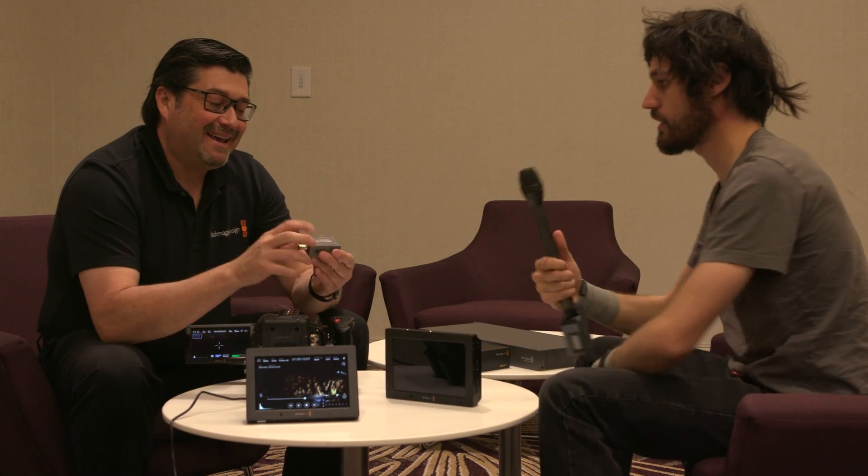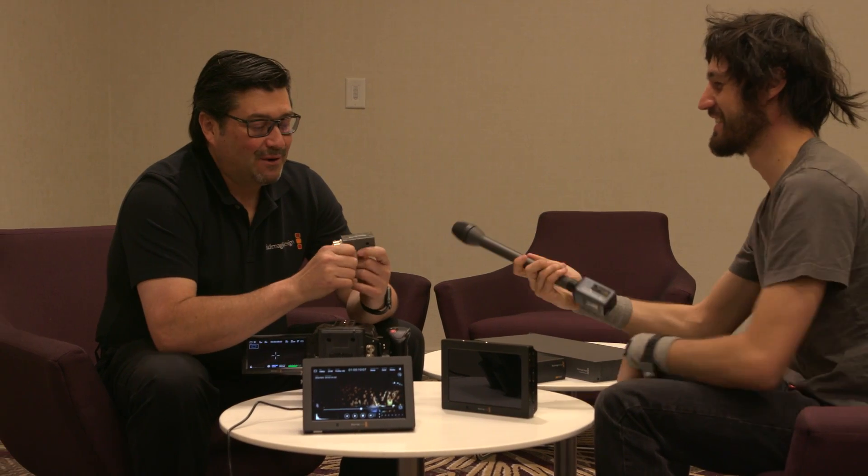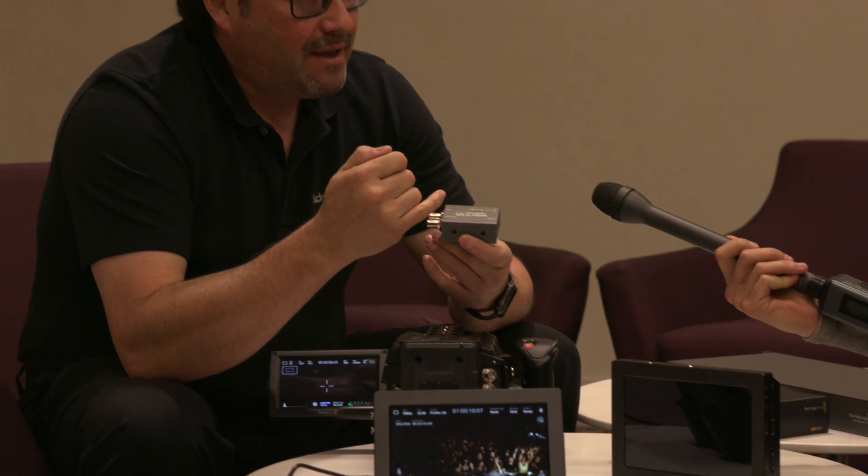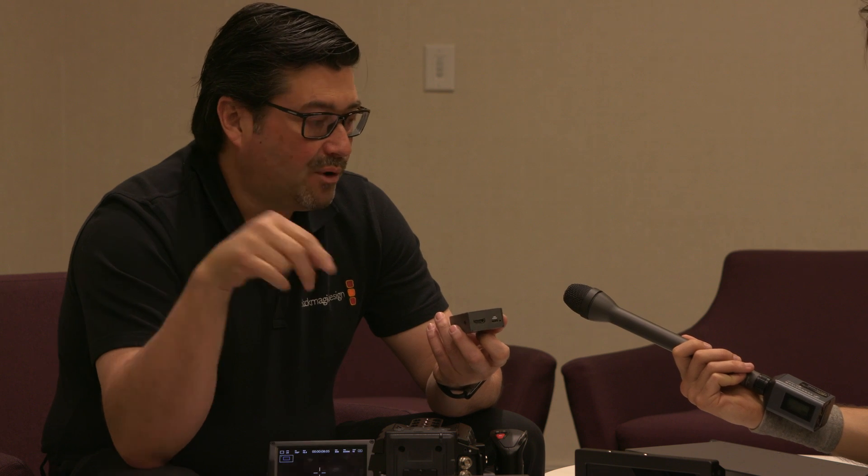Next up is the Blackmagic Micro Converter. They're making them in SDI to HDMI and HDMI to SDI, supporting SD and HD. You can power it off USB — like a cell phone charger cord — so if you put it on the back of a big monitor, you can power it off the USB port there. It includes a plug with options for different countries. $85 and shipping Monday in both directions.